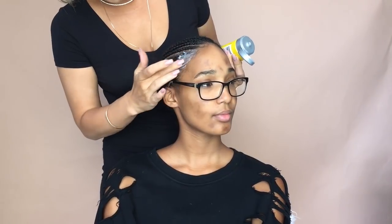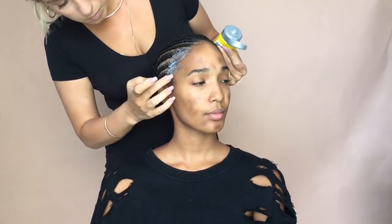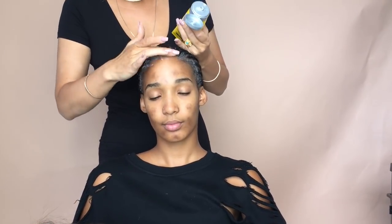I'm going to be using the white Got2b Glued gel on her today. I already know she has no makeup or oil on her edges because she used a facial wipe, but if you still have makeup on you need to clean it with something that's 99% alcohol. I'm just applying the first layer and then going over it with a medium heat for about five seconds with the blow dryer.